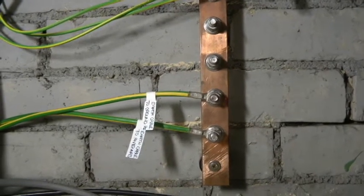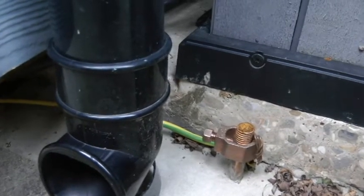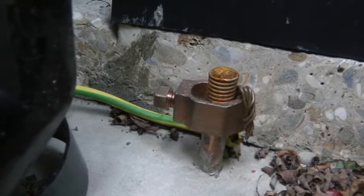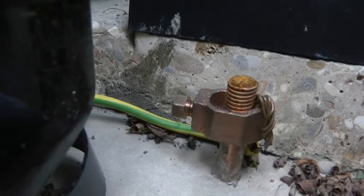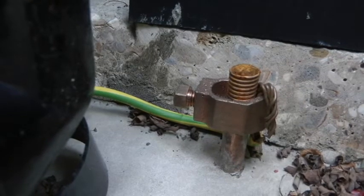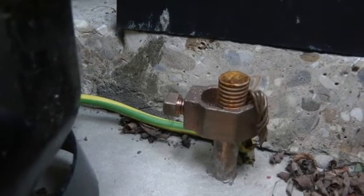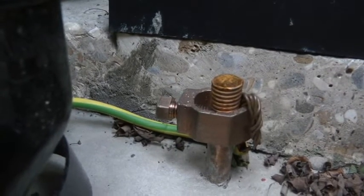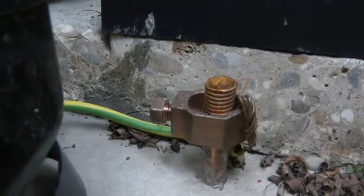I'll take you downstairs and show you how that's terminated. The earth wire from my loft comes down the outside of the building and connects onto this earth rod. It was a two-section earth rod — you purchase a joining clip. You get a screw-on nut to cover the thread, then you bang the first four-foot section into the ground with a hammer. Take the cap off, put a joiner on which screws on, then join the second four-foot rod to the top of that joiner.